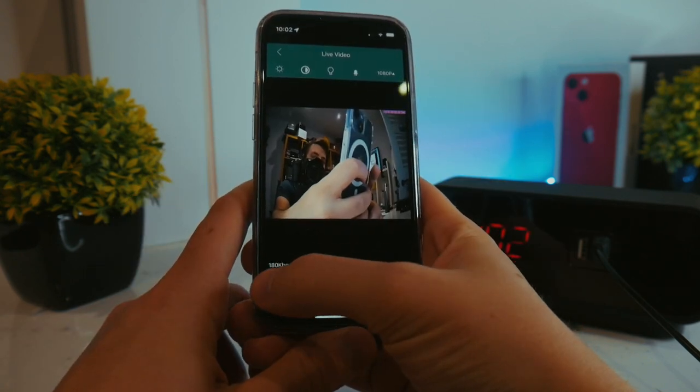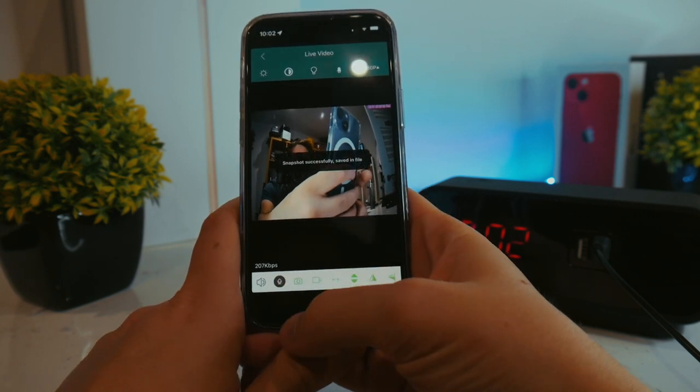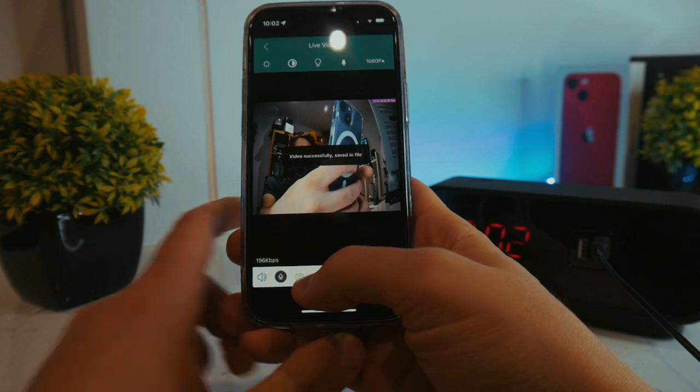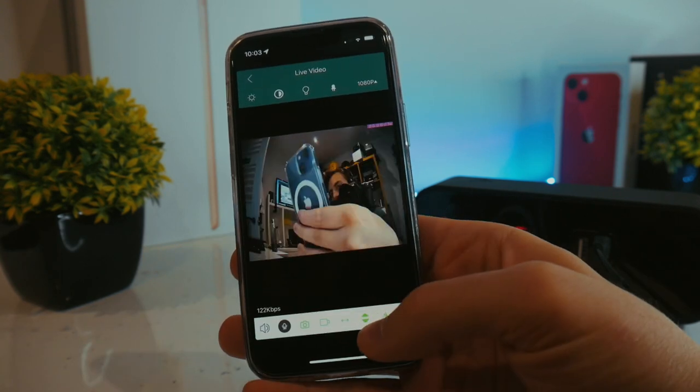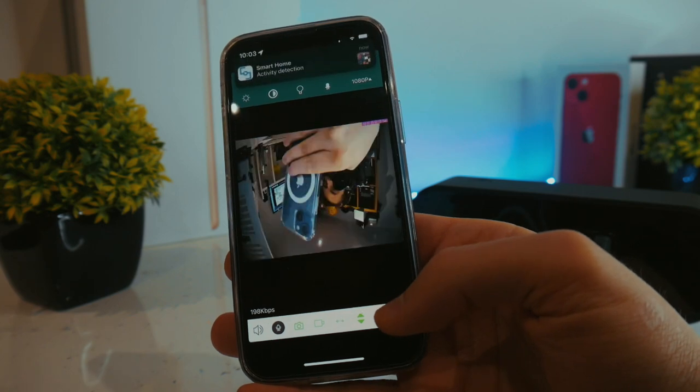You can also hear anything the camera hears from the app and you could speak through the camera as well. You can also take screenshots and record live video if you have a micro SD card in the clock. And you can also flip the view horizontally or vertically in case you've got the clock at a different orientation.